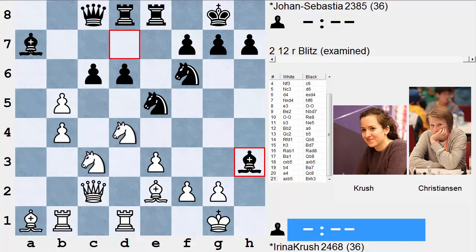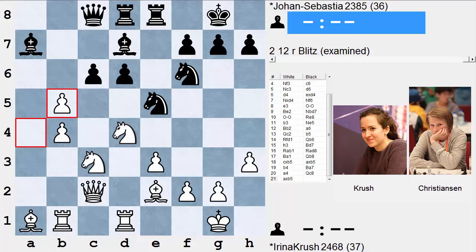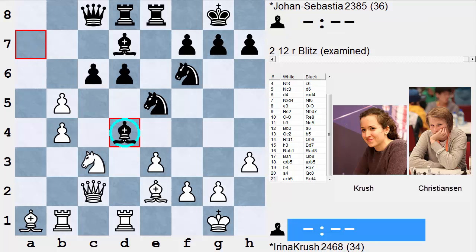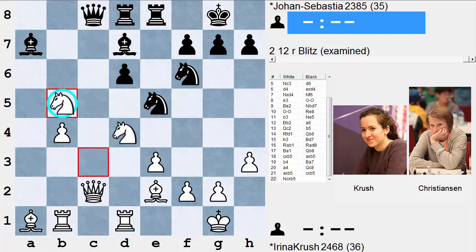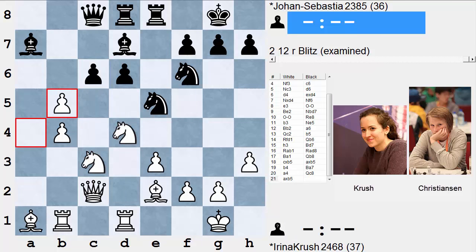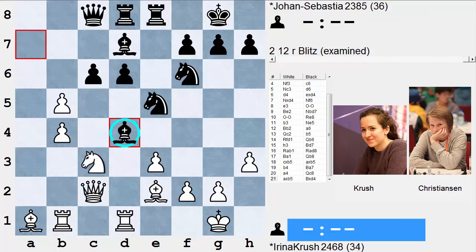So Christiansen plays with some reserve and goes Bishop takes d4, eliminating an important, well-posted white piece. Of course, if c-takes-b5 he can just take on b5 with the initiative. This move is part of Christiansen's plan — he wants to follow up with Bishop f5, get some room for his pieces, and drive the queen away from the action.